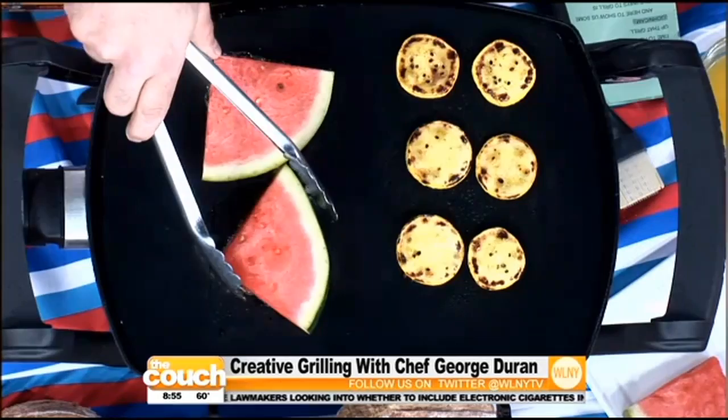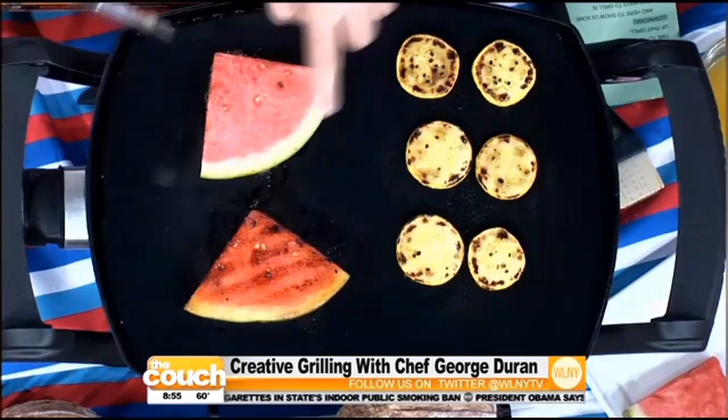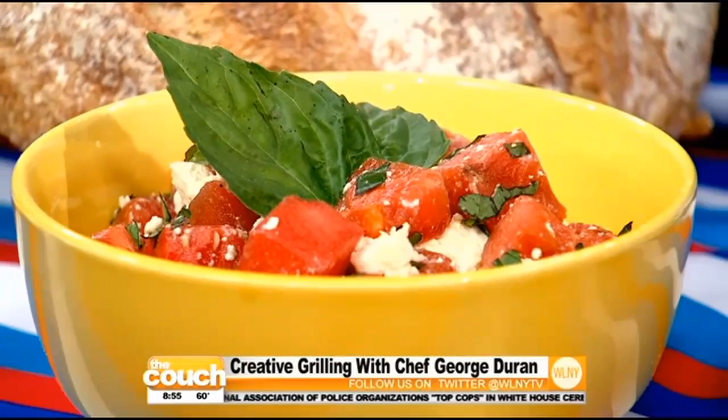Think about it — you grill peaches on the grill. Why not watermelon? The moment you put it on the grilling mat, you still get grill marks and it gets nice and caramelized. From there, you can make a watermelon salad with a little feta cheese, mint or basil, olive oil, and some balsamic vinegar. Not just hamburgers and hot dogs anymore — be a little more creative and use the seasonal things that are out there right now.